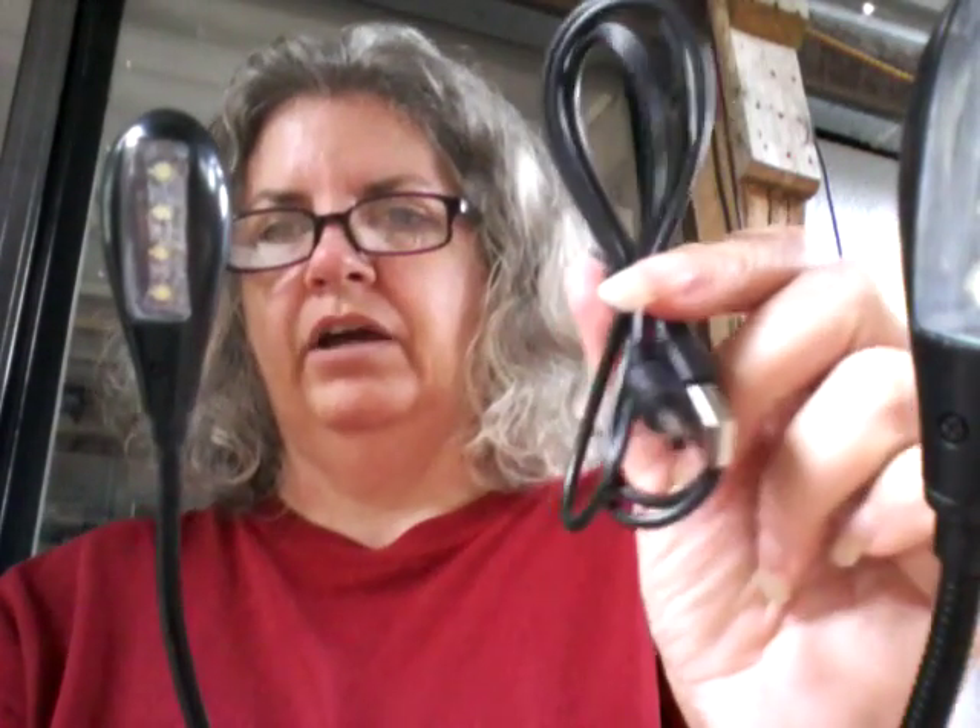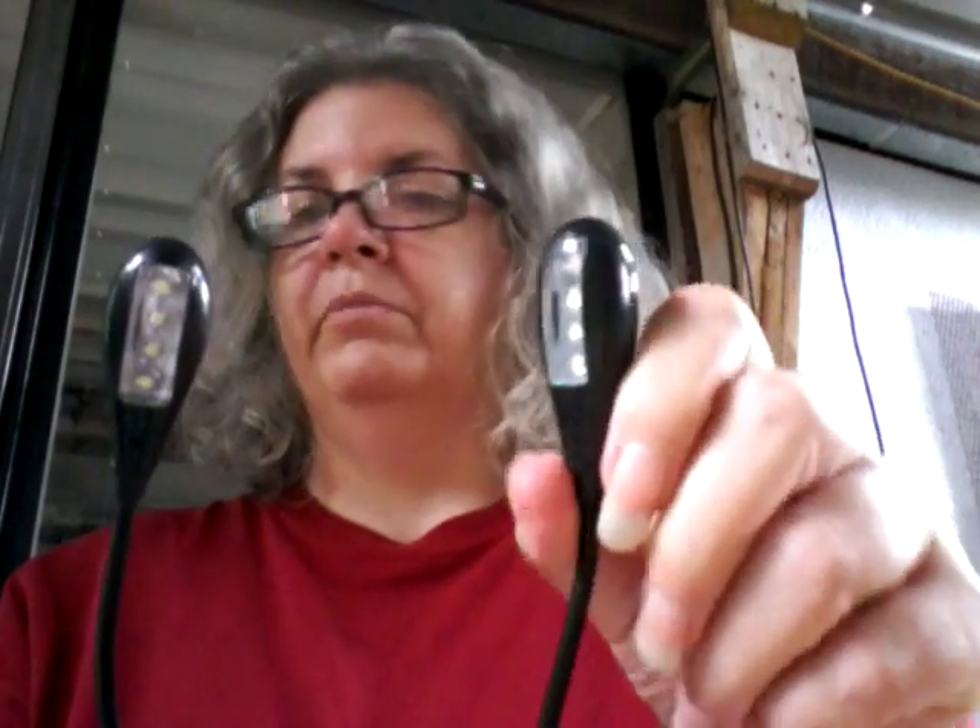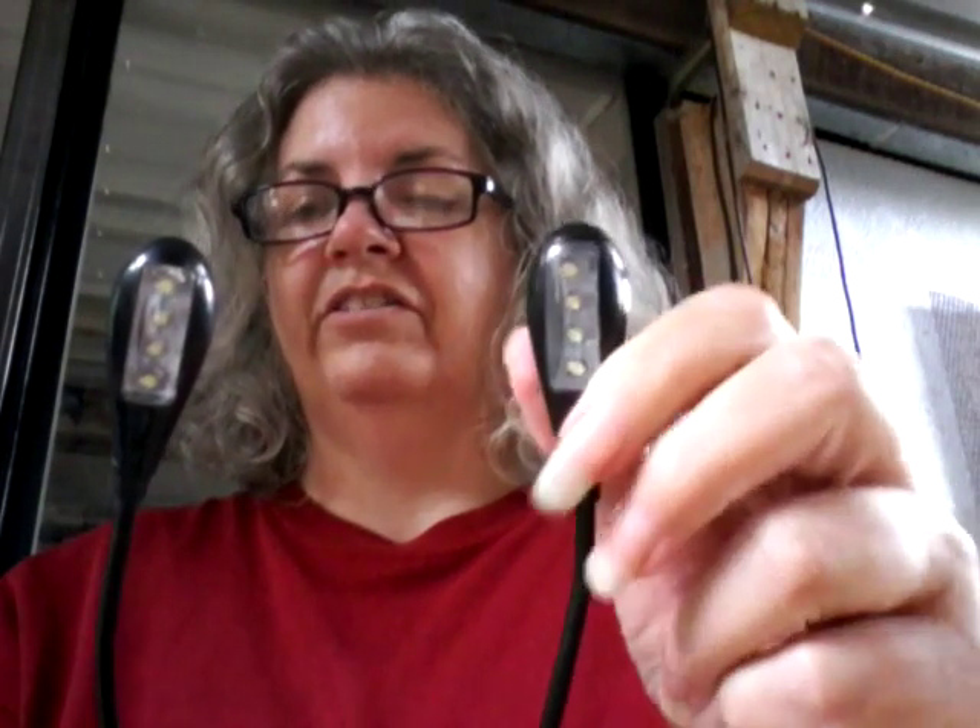It does say that you can hook this up direct to a power supply. I'm not sure if they're talking about using it off of this USB connection or some sort of DC power supply that you can get separately — it doesn't come with it, so it probably doesn't matter. Either way, I like them and I give them a thumbs up.